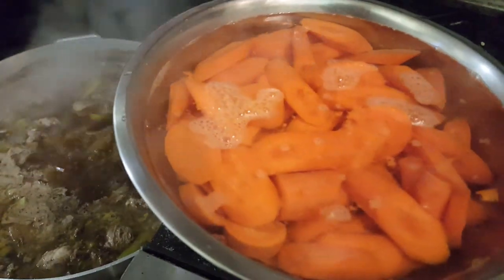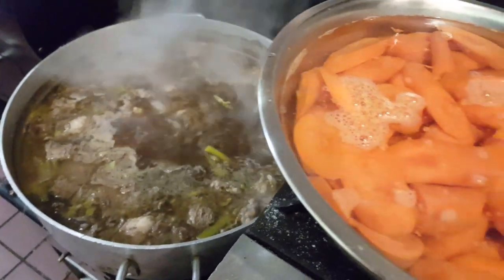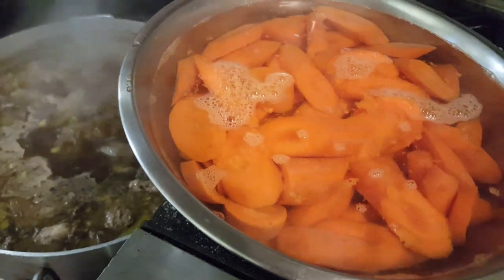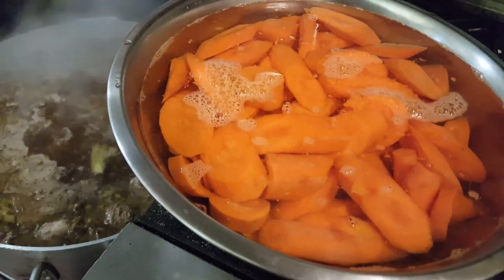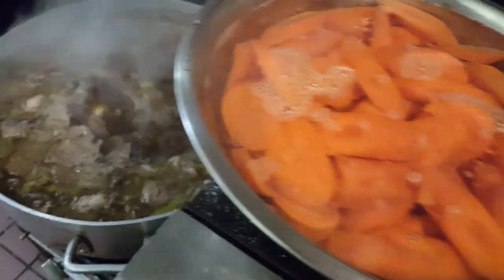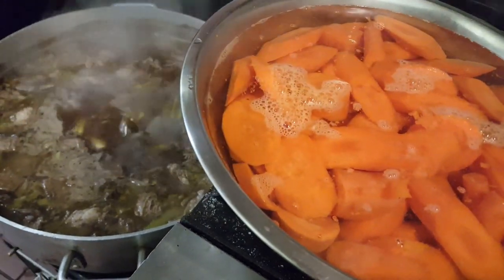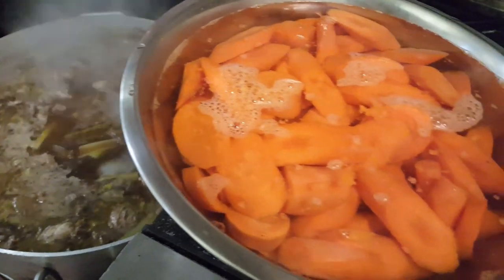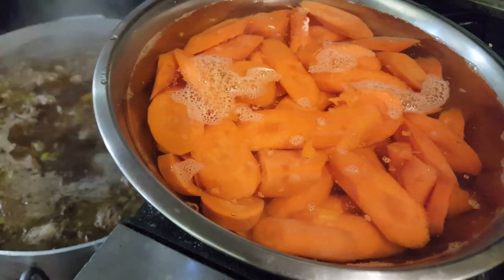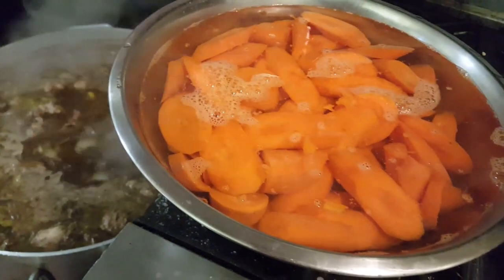We're about 10 minutes away from adding the carrots. Before you add your carrots, make sure you soak them in really hot — not boiling, but really hot — tap water. It makes the carrots warmer as they go into the stock so it won't stop the boiling process too much, and you won't end up with a mushy outside and a raw inside. Soak them for about 10 minutes, change the water once, then add them to your stock.